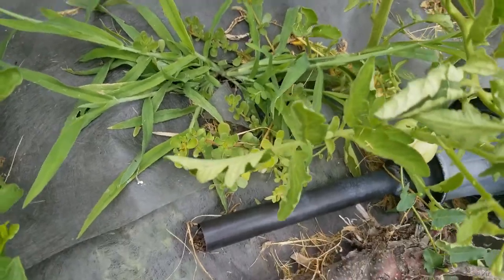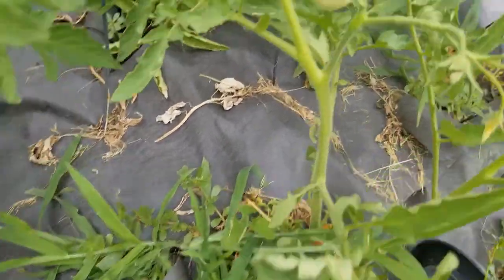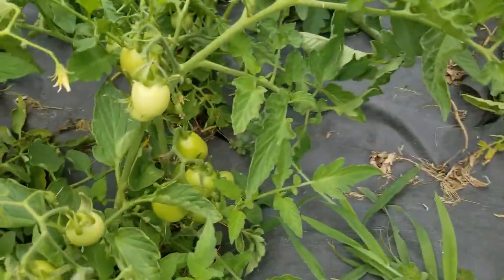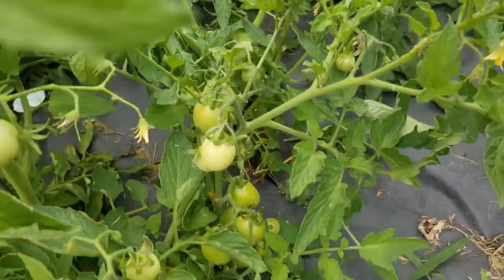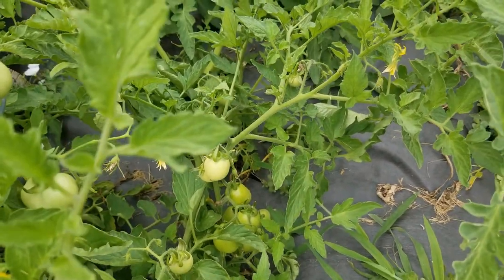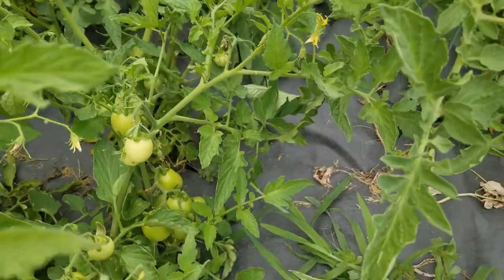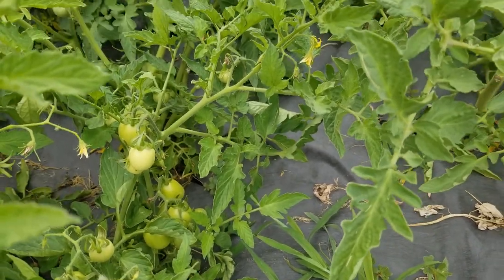You can see the weeds are coming up through the holes in the weed barrier. But I'm getting some tomatoes. These are kind of experimental — I have no idea what kind of tomatoes these are. They were given to us from a neighbor who didn't have time to plant them, so I just threw them in the scroll box.